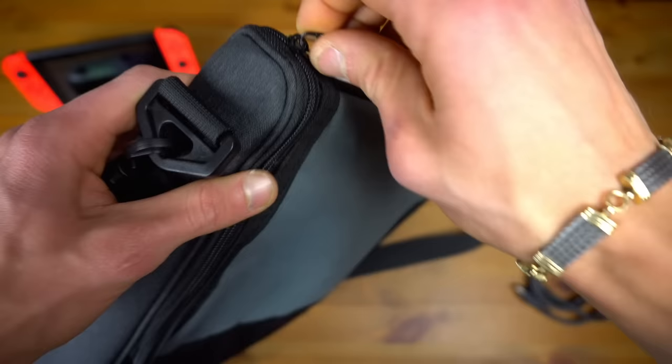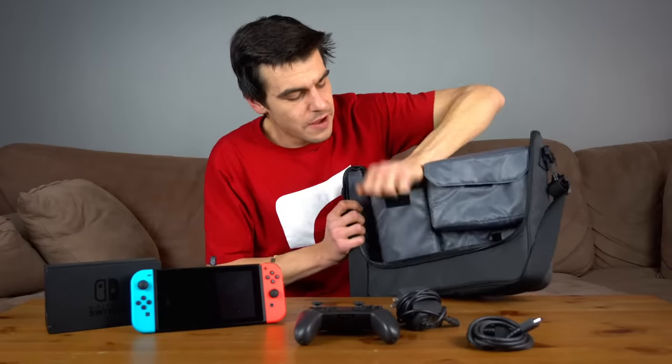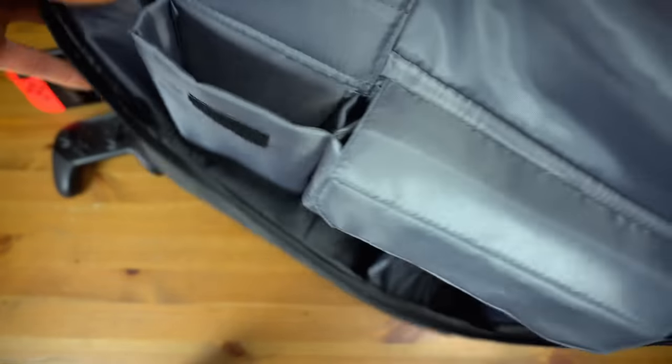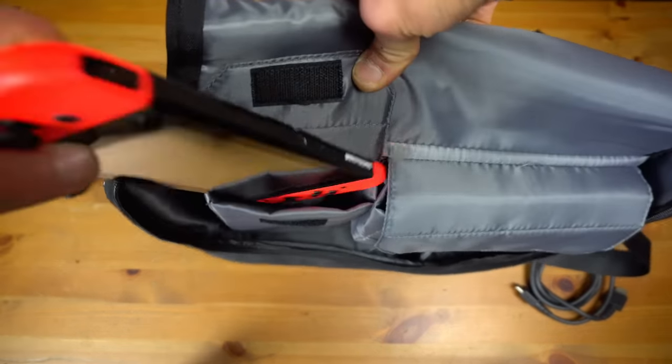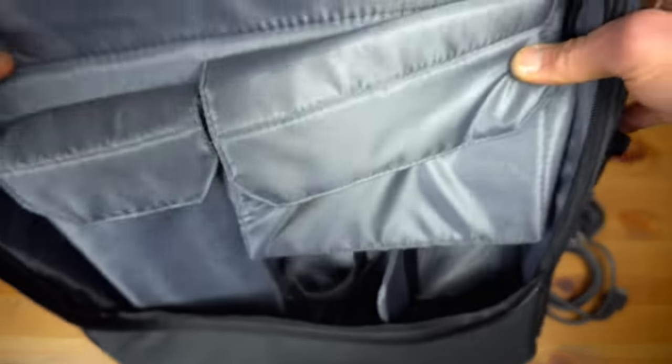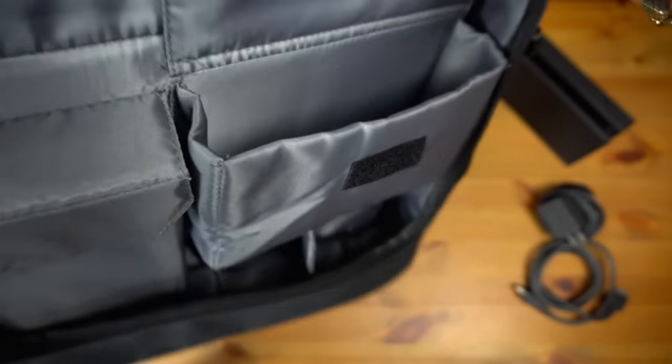Mine actually broke during this review, but I was able to fix it — the zipper got unhooked. So let's crack it open. You can see the zipper goes all the way around like this. As we open it, there is a nice padded pocket where your Switch goes. I like this pocket a lot more than some of the others I've seen, especially on the elite player backpack, because these pockets are more secure and padded. Let's throw the Switch in — it fits right in, it's nice and padded, and the velcro easily slides right over, fully covering the Switch.